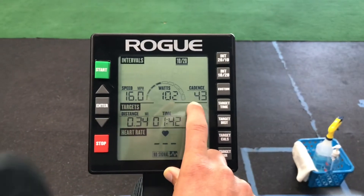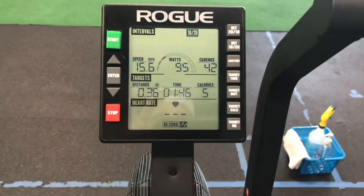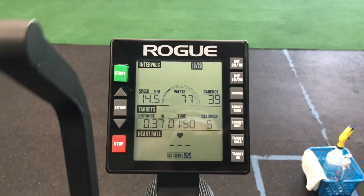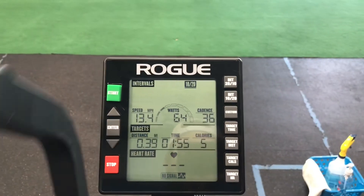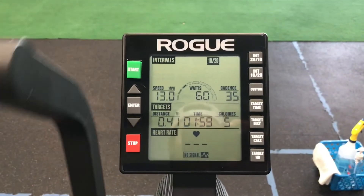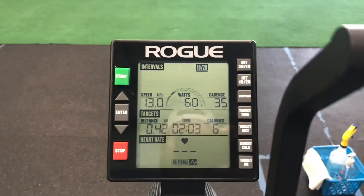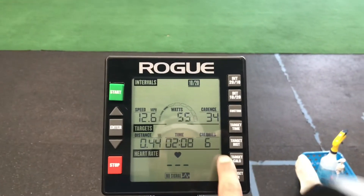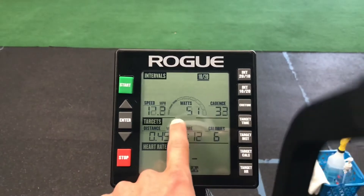Most of the training at BFP incorporates shorter intervals on the bike — like 40 seconds, a minute, maybe two minutes. With that in mind, we're going to want to focus more on wattage, that power output. Get familiar with your top number and your threshold — that's the number where you can maintain a certain amount of power without blowing up.